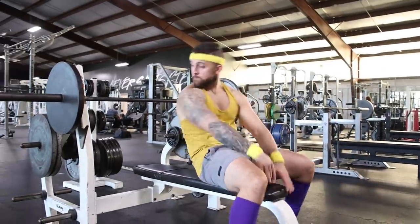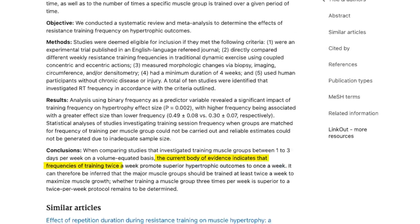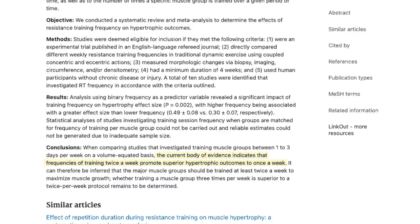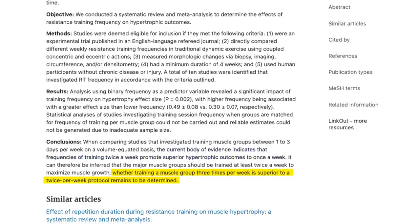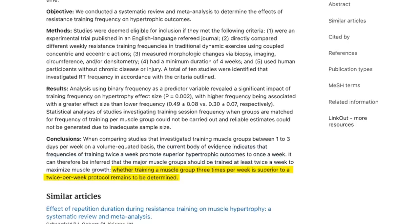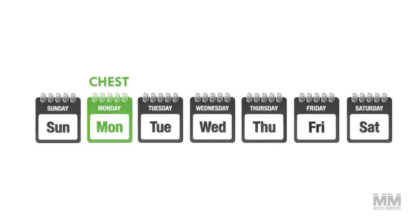Before you decide to start bench pressing five times per week, consider this. A recent meta-analysis concluded that training a muscle group twice per week is superior to training it once per week. Training a muscle group three times per week is superior to training it once per week, but its benefits over twice per week remain to be determined. What I recommend is simple: if you're hitting a muscle group once per week, start training it twice. If you're training it twice, bump it up to three times. Anything higher than that is probably not going to give any added benefit.